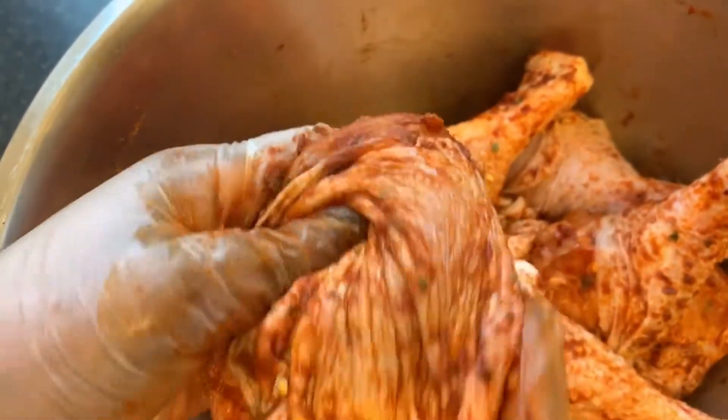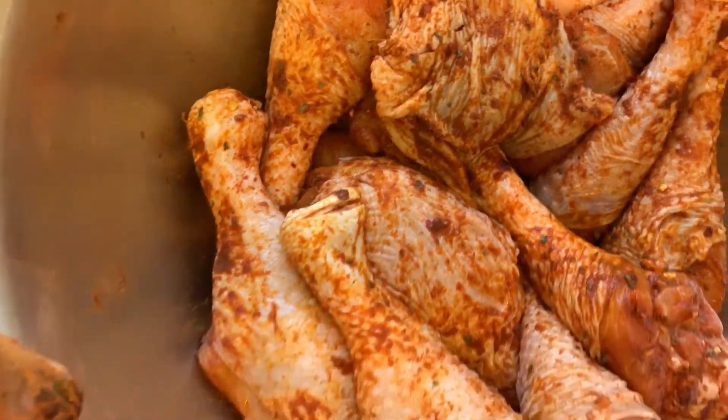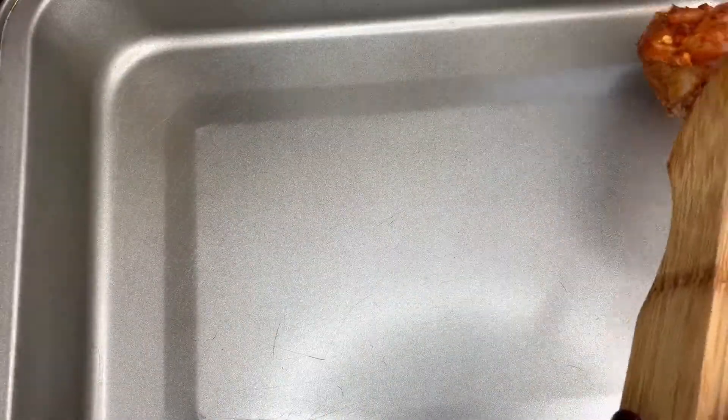Making sure that it's nicely rubbed in, I'll cover it with cling film and put that to the side for an hour. So here I've got my clean baking tray and my chicken — it's been an hour now — and I'm going to go ahead and start to put those in ready for the oven.